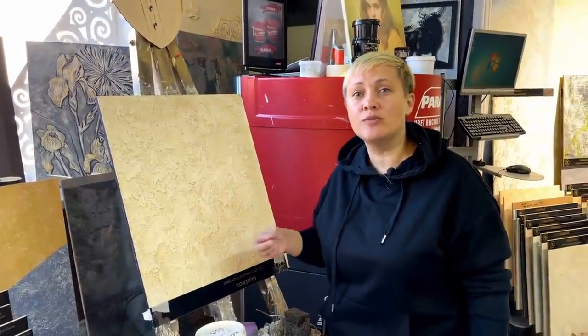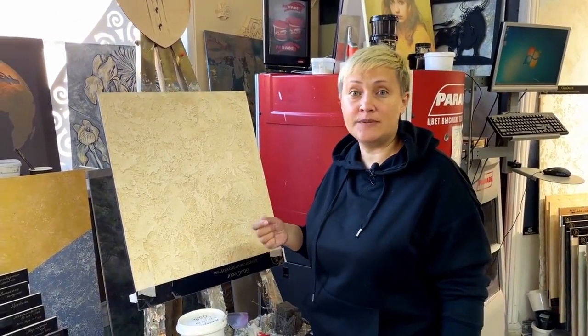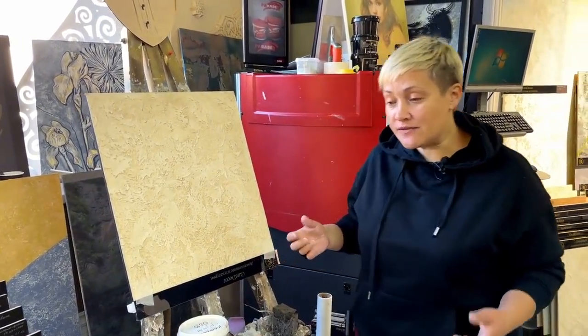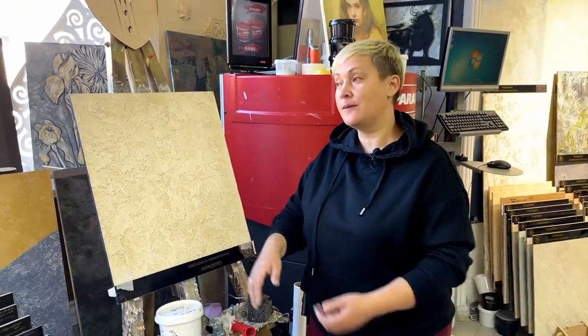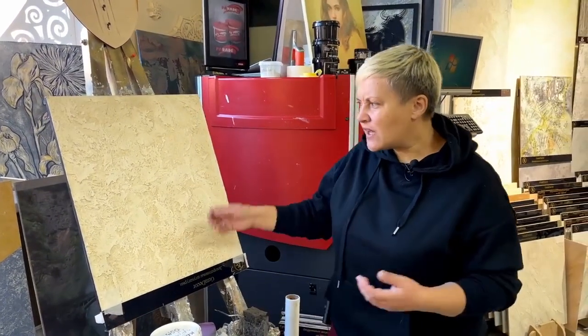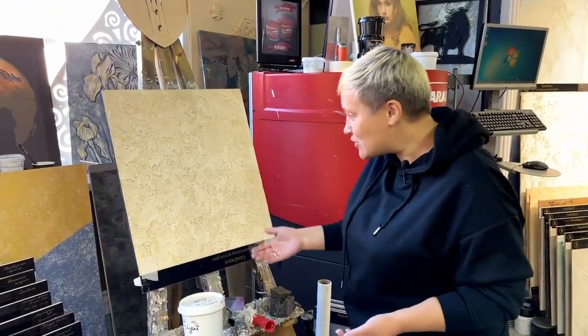How did we apply it? I can't remember there being any video tutorials in those years where you could learn. At that moment I applied the plaster of the Optimist trademark, called 'Old Castle.' We were given a disc with a bucket of plaster — those discs you inserted into a player. I watched and watched the disc where a guy explained something, but I didn't understand anything. What tool is used? How to hold it? How to lead it? I couldn't understand anything.